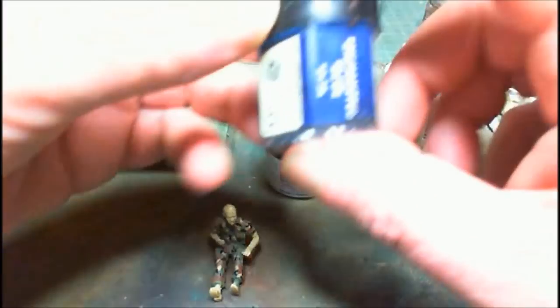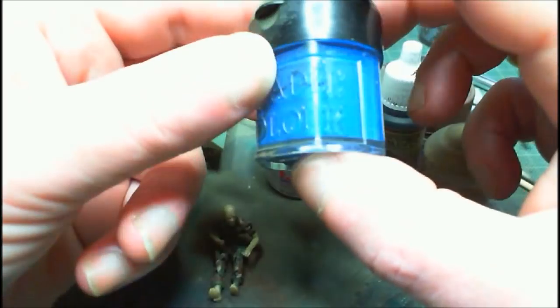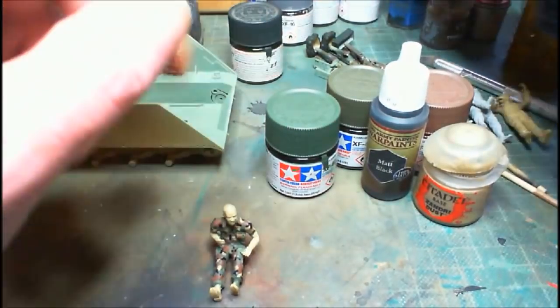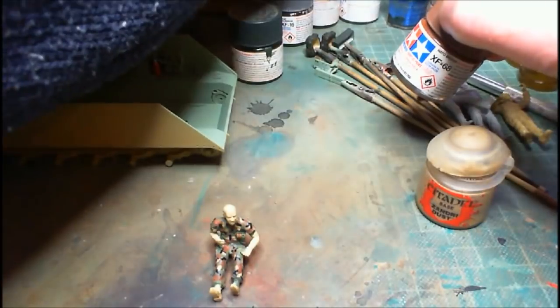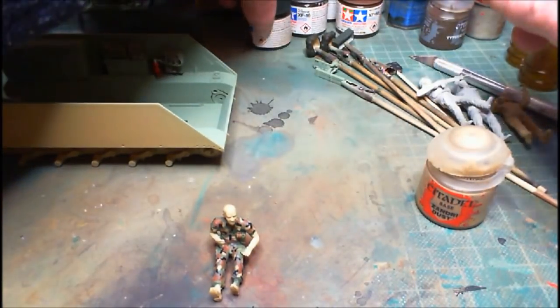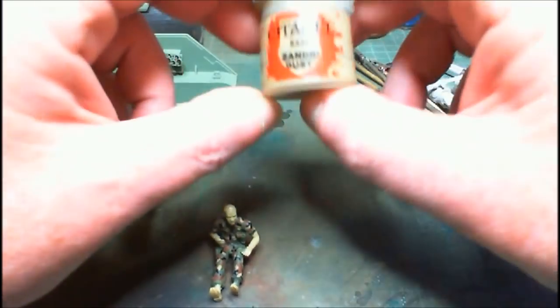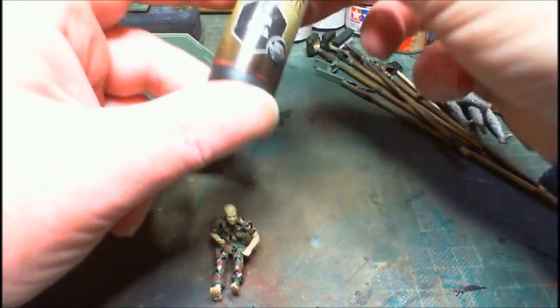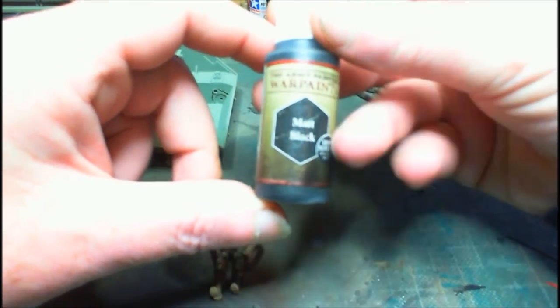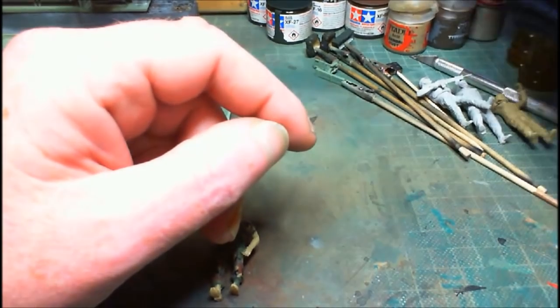Most of the paints I use are Tamiya because I find them best for spraying — you can just top them up with Tamiya thinners when you're ready to go without mixing each time. The War Paints I've never sprayed but apparently you can spray directly with them. For red I'm using an old gloss red — I believe it's a Revell color. It does the job better than the Army Painter thread red, which comes up too washy and needs a couple of layers.